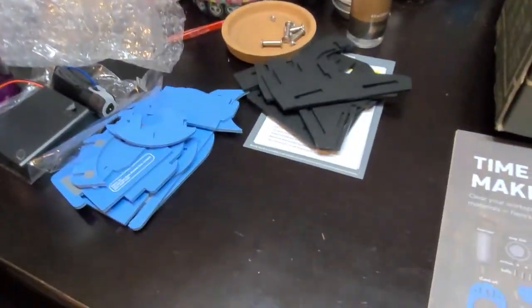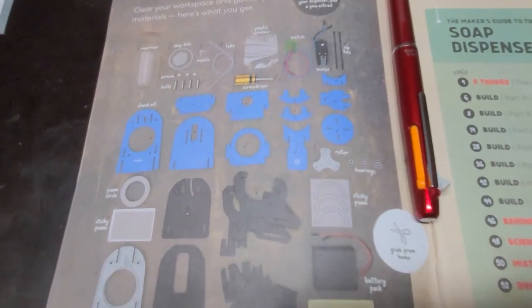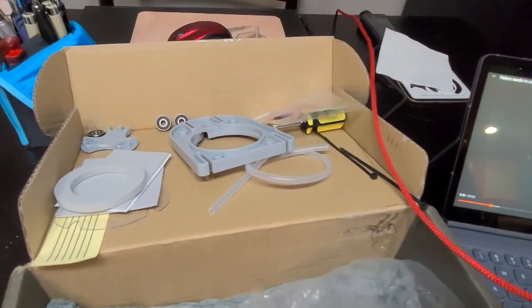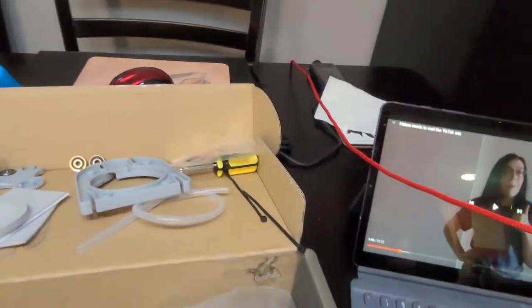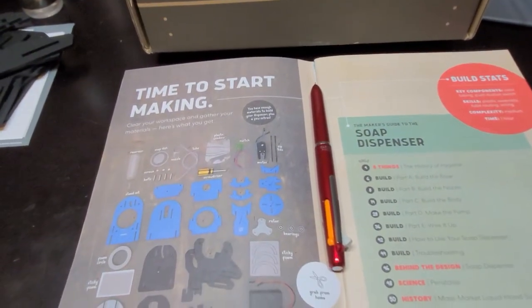Good news - I have all the parts this time. I've got my parts all separated out. I went through and checked off each item to make sure everything was there. It's a bit of a mess on here right now, but let's get started.